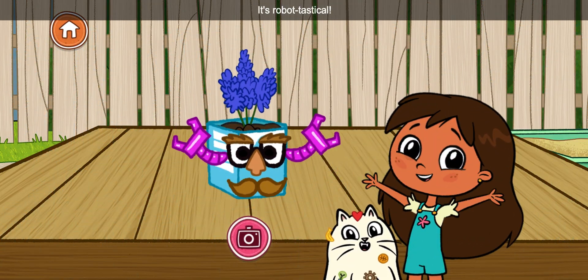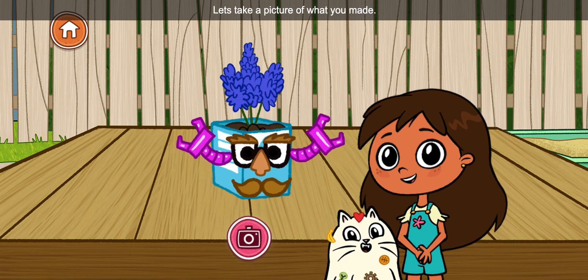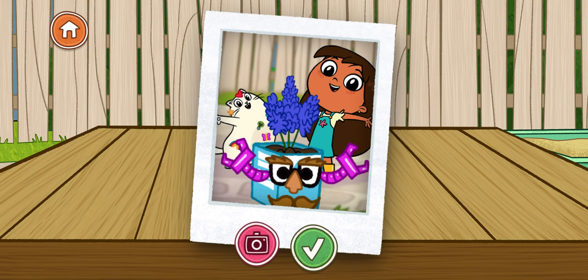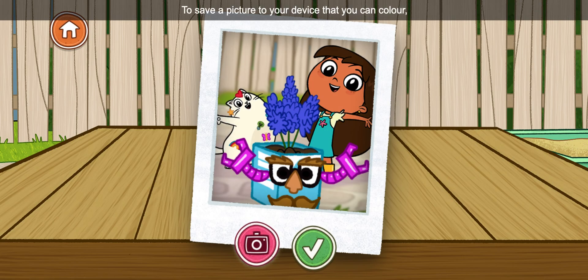It's Robot-tastic! Let's take a picture of what you made. Select the camera button. Katita! Not now! To save a picture to your device that you can color, press the camera button. When you're finished, select the check mark.